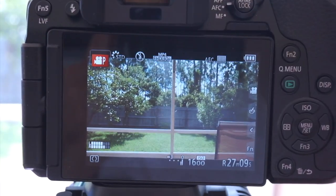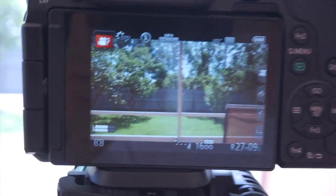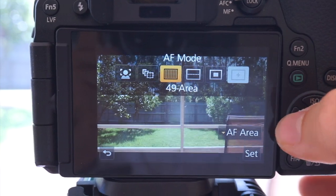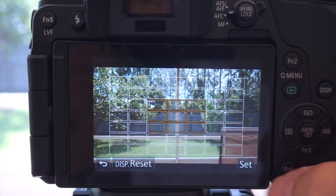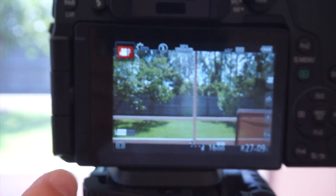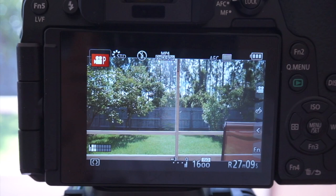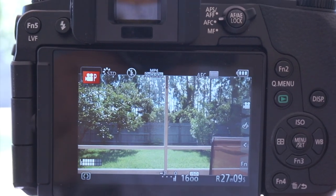Let me show you. The main thing is you want to use autofocus continual, set it to center, and change the autofocus mode to 49-area. When you select the area, just make it in the middle. Also, you want to use center spot metering — set it to center — so whenever you make drastic changes it doesn't look completely horrible.